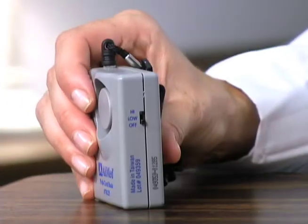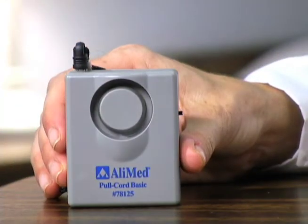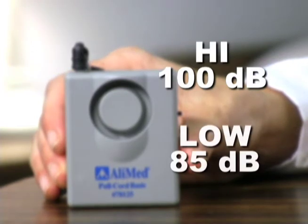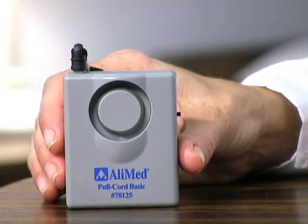To turn on the device, use the selector on the side to switch from off to either high or low. The high setting emits a 100 decibel alert, the low an 85 decibel alert. Be sure to test the alarm before use to ensure proper function.